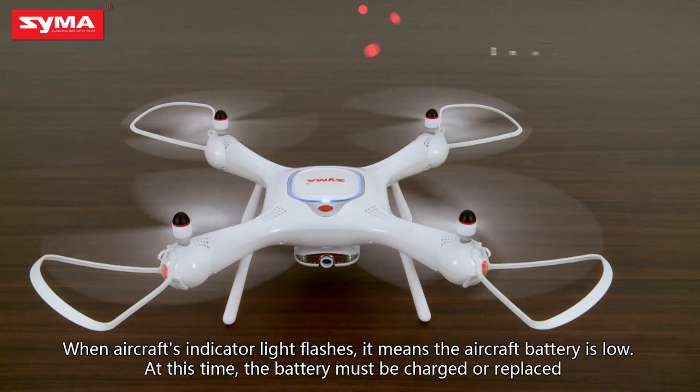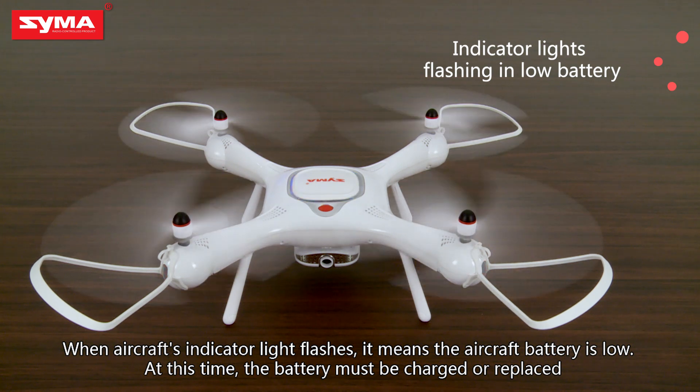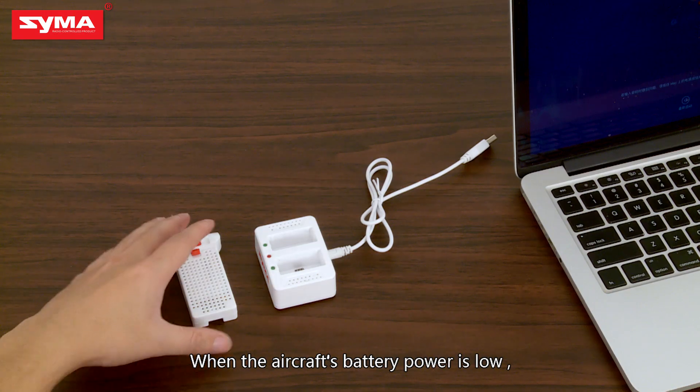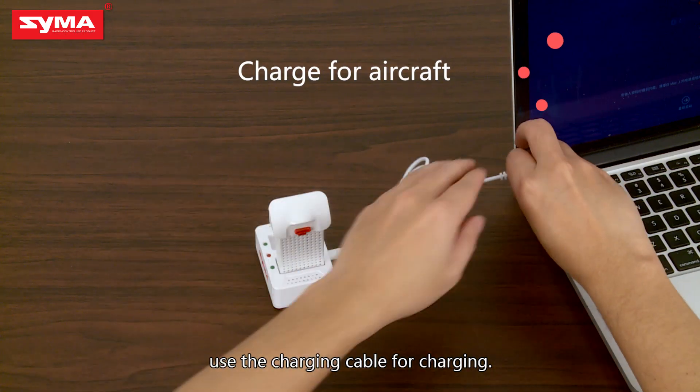When the aircraft's indicator light flashes, it means the battery is low. At this time, the battery must be charged or replaced. Use the included charging cable to charge the aircraft's battery.